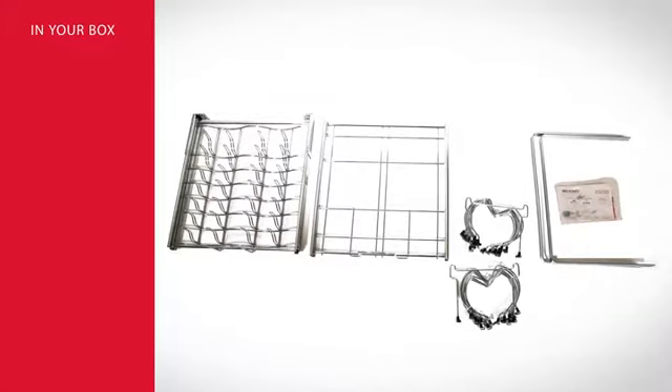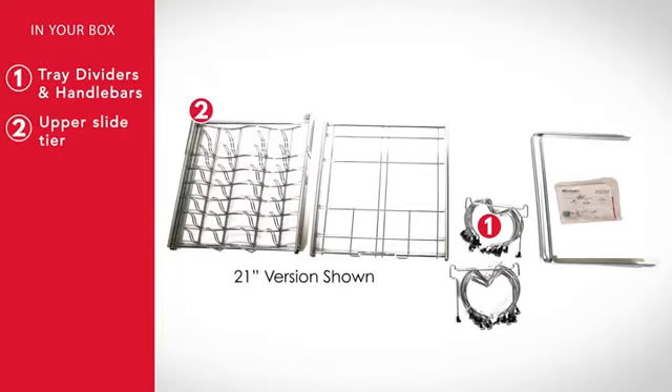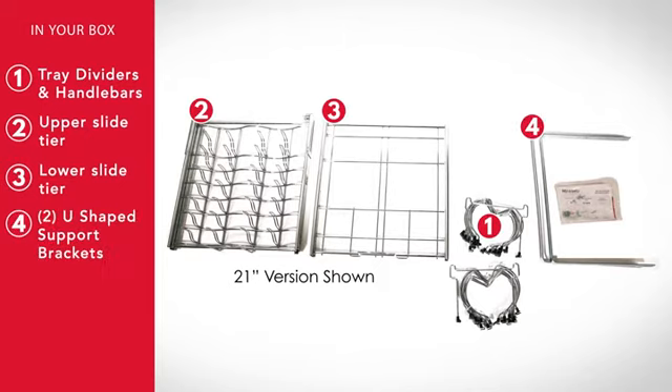In your box you should find the following parts: tray dividers and handlebars, upper slide tier, lower slide tier, two U-shaped support brackets, and hardware.